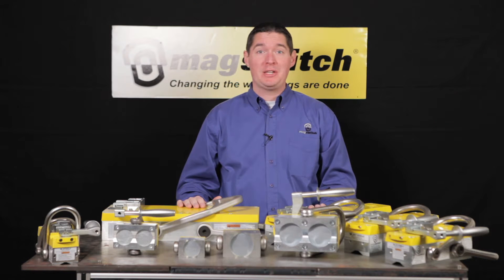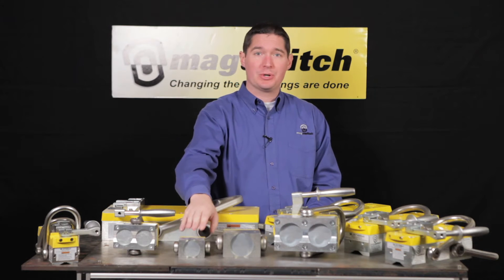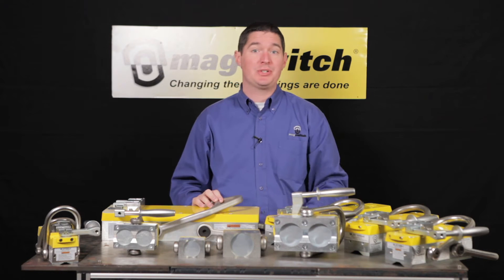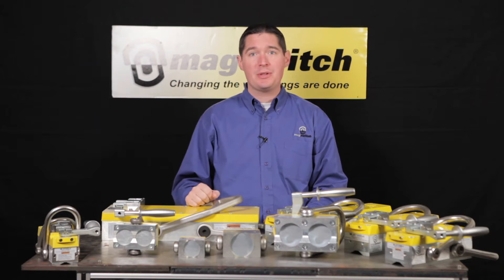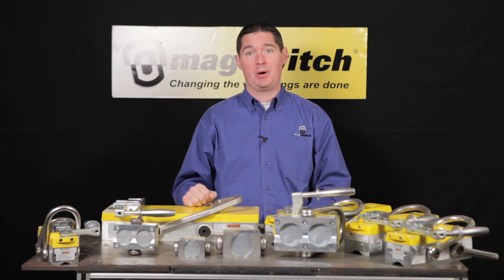I'd like to introduce you to the MagSwitch family of heavy lifters. MagSwitch lifters are available in two series: the shallow field or 600 series, available in three models, and the deep field or 1000 series, available in seven different models. The advantages of MagSwitch heavy lifters are that they're lighter, stronger on thin material, cleaner, safer, and easier to use than any other permanent magnetic lifter on the market today.